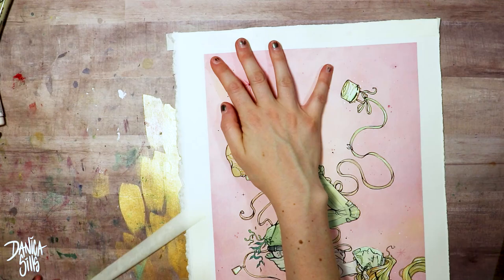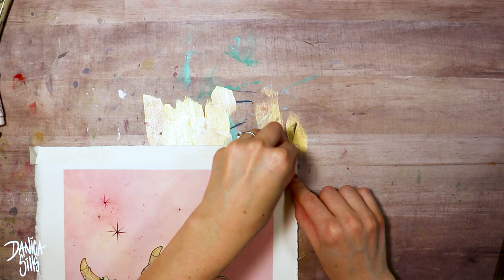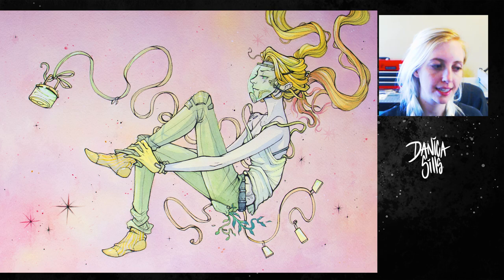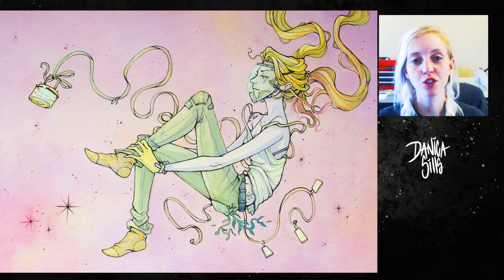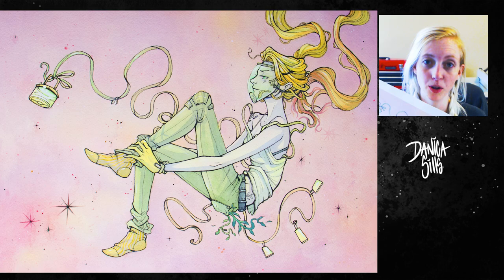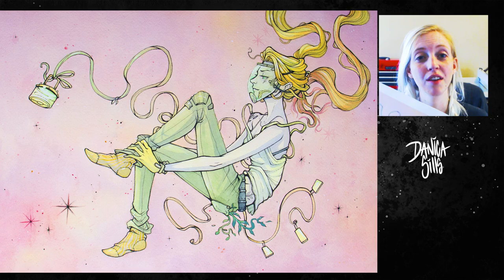That's it for today! I really loved working on the space theme, so I think I'll be exploring that a lot more. The original painting is available if you'd like to own it — there's a link in the description and in my end card to my art shop — and I also have prints in both large and small sizes available there. I post every Wednesdays and Saturdays, so if you haven't yet, hit subscribe and the bell button and I will see you at my next one!